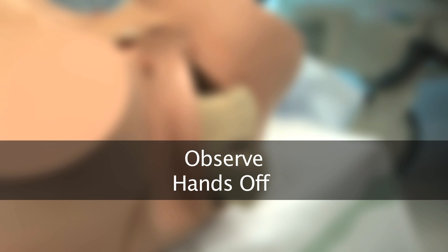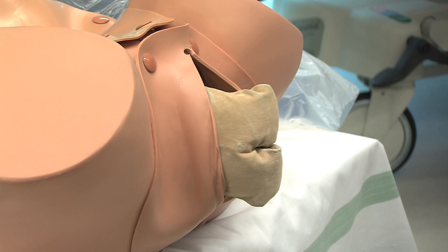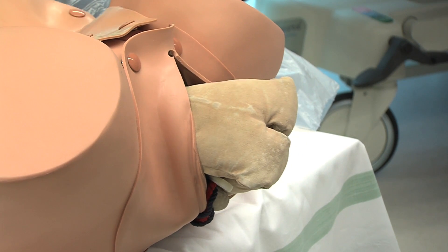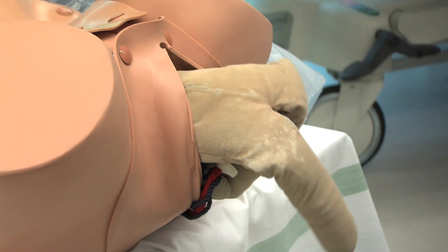The most important rule to remember with spontaneous breech births is hands off. As the breech descends, observe and ensure that the back becomes uppermost. The legs should deliver spontaneously without any further assistance.